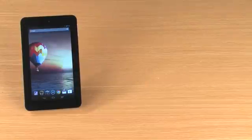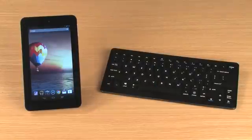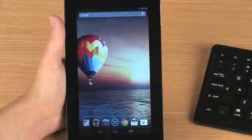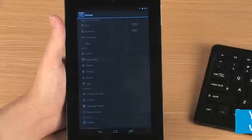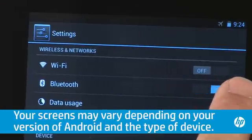For this demonstration, we will pair the tablet to a keyboard. To set up a Bluetooth connection, you first need to enable the Bluetooth feature. Touch All Apps and then touch Settings. Find Bluetooth and then touch On.